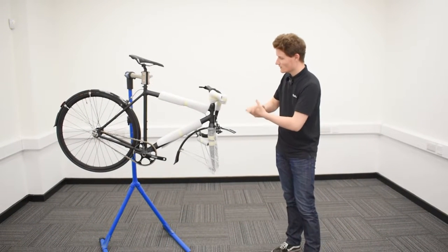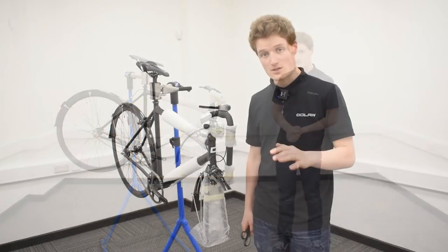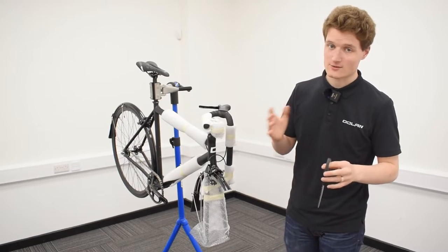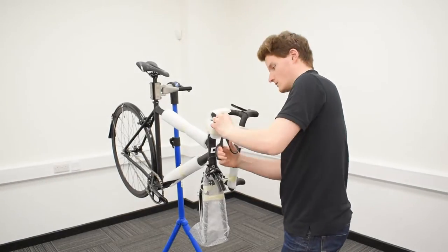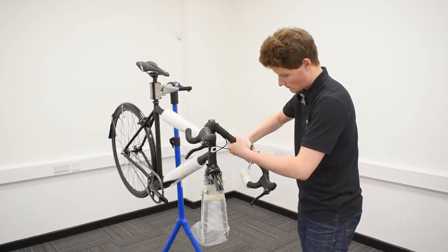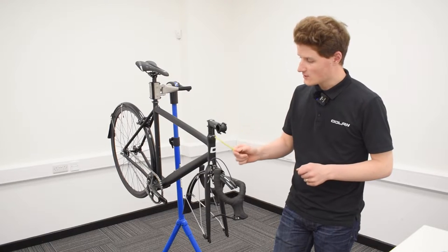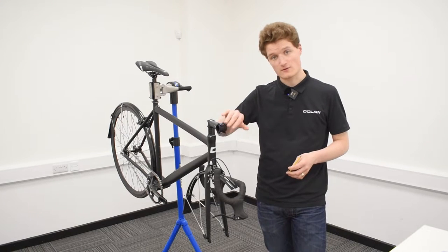The next step is to remove all the tape and foam surrounding the frame so we can attach the handlebars. When cutting away the tape, we only suggest using scissors rather than a blade or Stanley knife. To attach the handlebars, take your 4mm Allen key, remove each of the four stem bolts, pop the bars in, rotate them correctly, and make sure they're not tilting too far upwards or downwards.